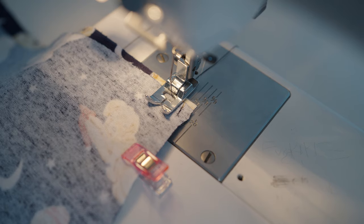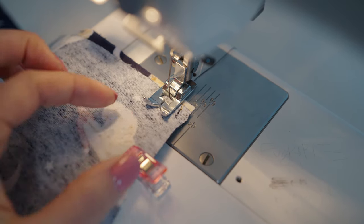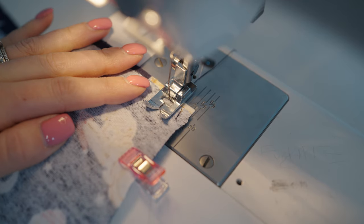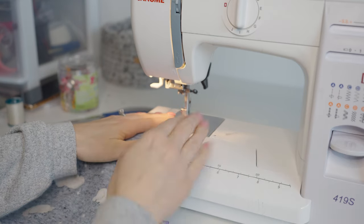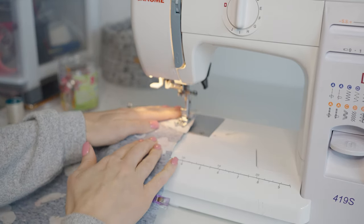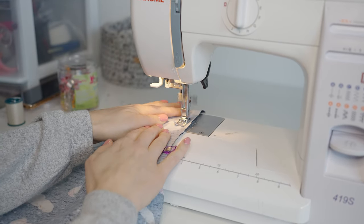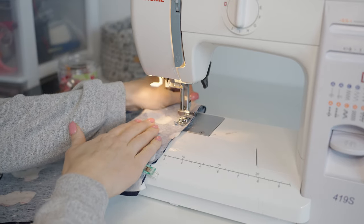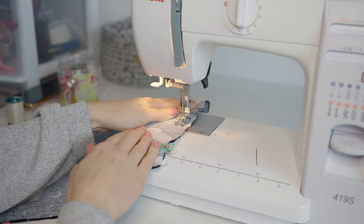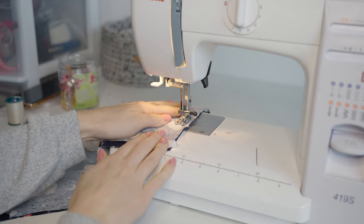Let's take these over to the sewing machine. Have a look at your throat plate — we are going to be using the 5/8 line as our seam allowance, so the edge of our fabric will line up with that 5/8 line and we'll use it as our guide as we sew. Your setting should be on A. We're going to start by going forward four to five stitches, then hold down the reverse stitch lever and go backward four to five stitches for a back stitch, and then continue forward. We'll take the clips out as we go.